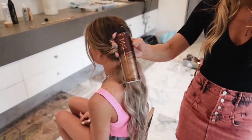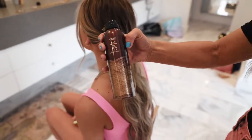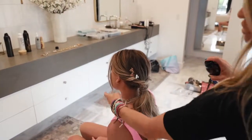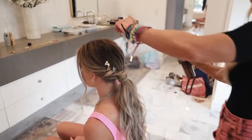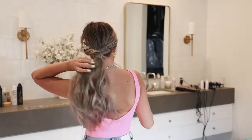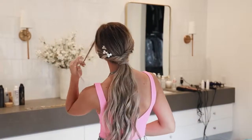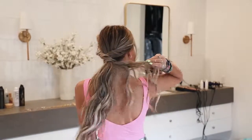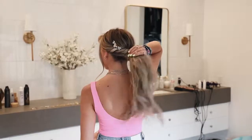We're going to take a little bit of the Orbe Thick Dry Finishing Spray and we're just going to give it a little texture, break it in there.